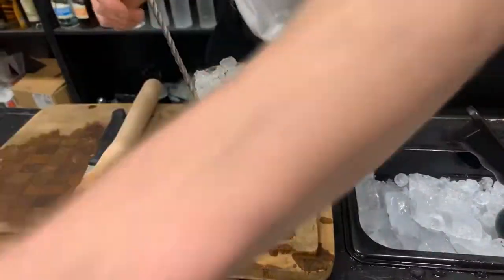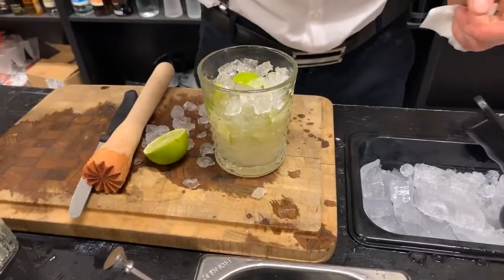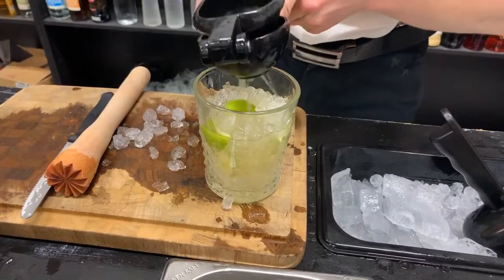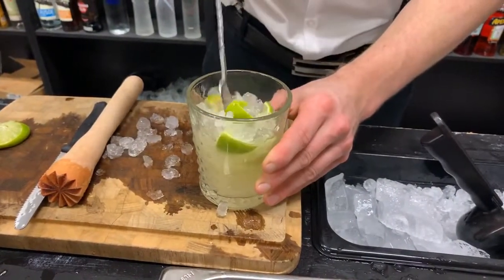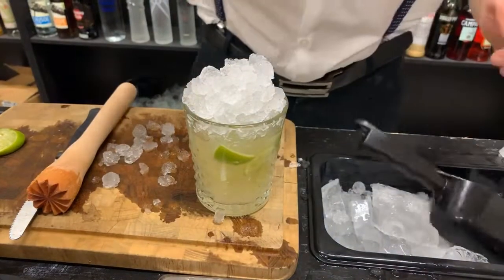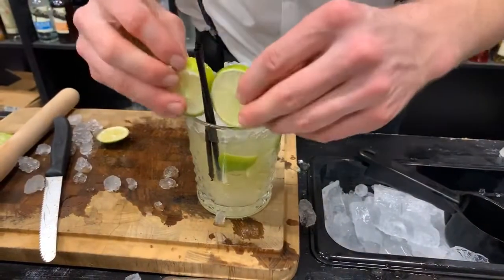Next up, grab a napkin and churn the whole thing. Then let's taste and see if it is nice. I think we can add a bit more lime to it, so we squeeze half a lime as well. Then we add even more crushed ice, grab two straws, and cut two lime wheels.